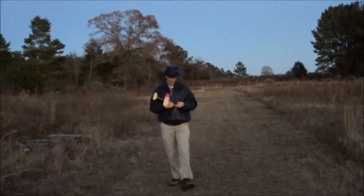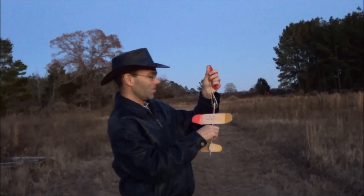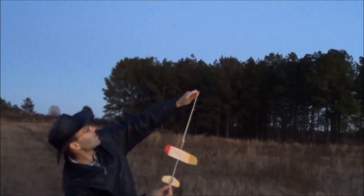Let's take a little more clay off. These things do like the CG pretty far back, it seems like. Also, the humidity is rising — it's getting very cold out here now. So who knows what's going to start happening.